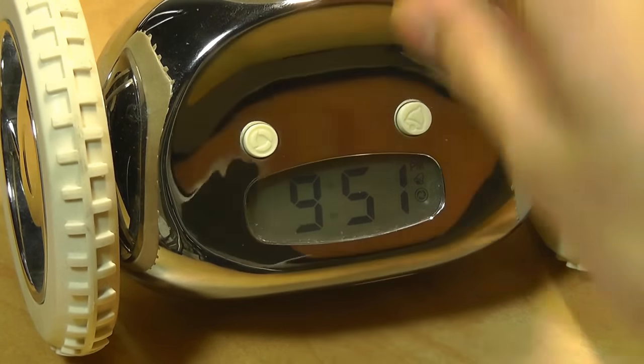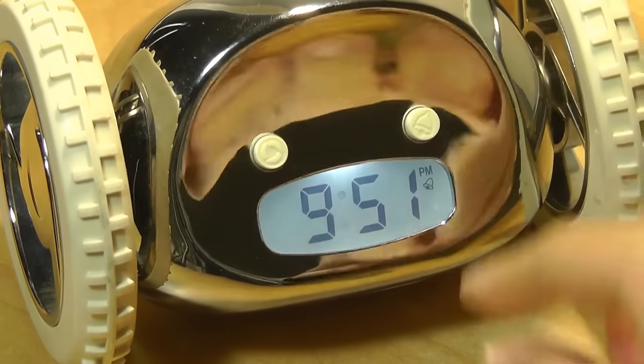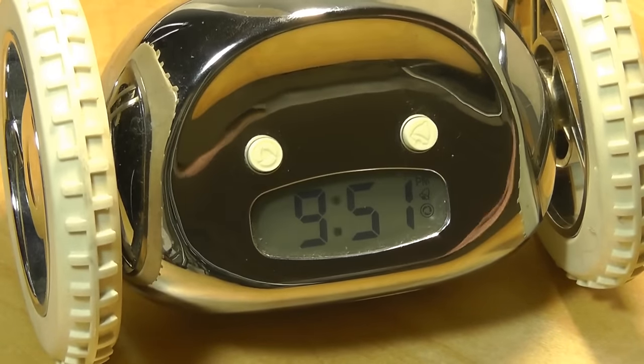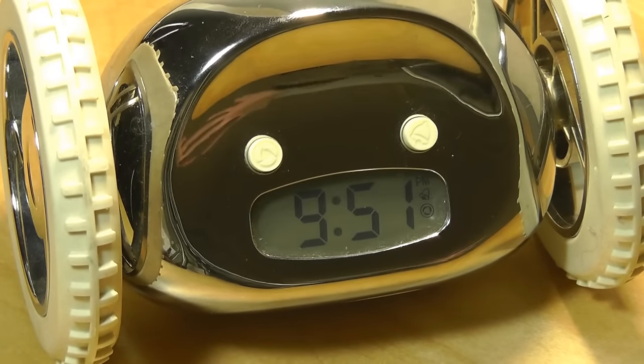This is the cycle key — if you tap on it, it turns on the feature for the clock to actually move. You can also turn this off if you don't want it to move and just use it as a regular alarm clock, although that kind of defeats the purpose of the product.